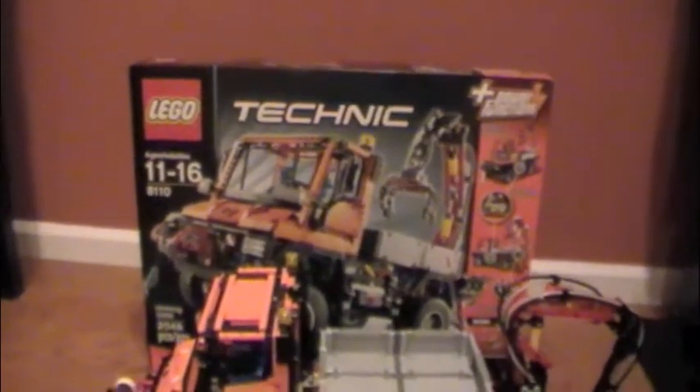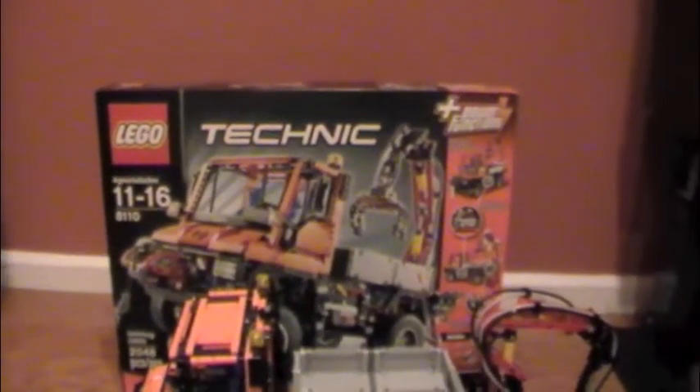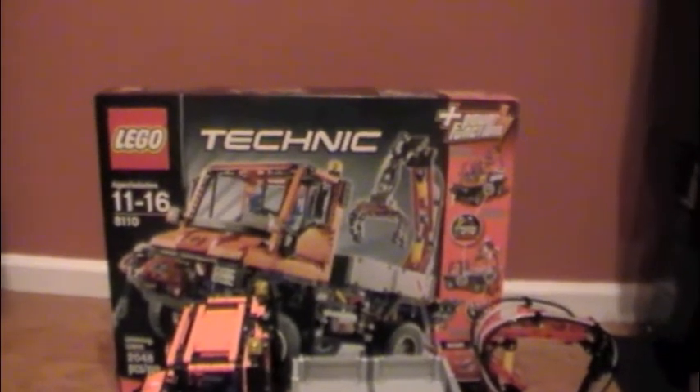Hey guys, this is Never Enough LEGO here. Today I will be doing a review on the LEGO Technic Unimog U400.